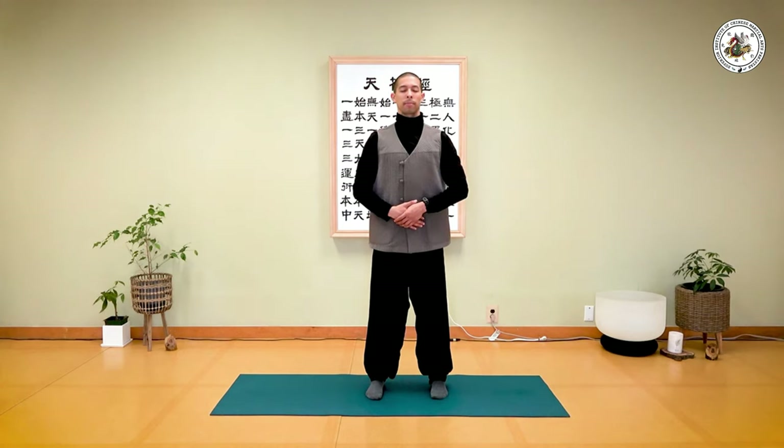Breathe in deeply... and breathe out. One more time — breathe in... and breathe out. Very good.